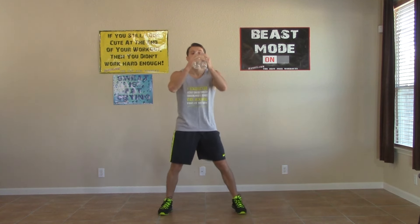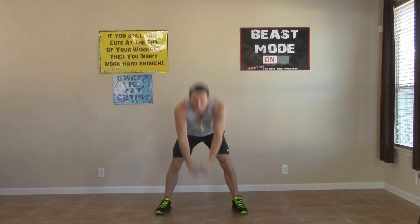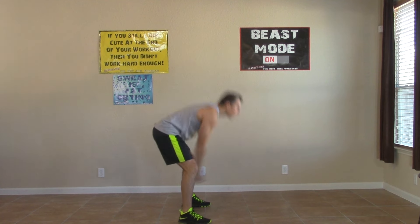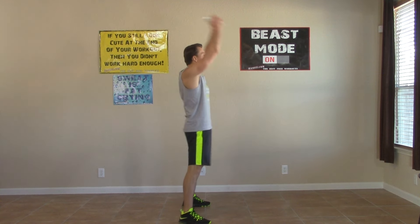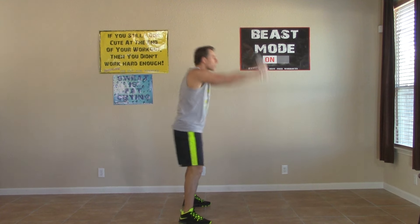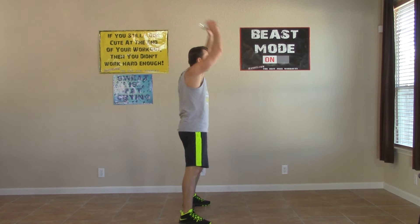Feet a little wide and shoulder width for the posterior swings. This is a great one for your hamstrings, your butt, and your lower back. Swing straight up overhead, keeping your back straight the entire time. A little bend in your knees — don't let those knees lock out. Not much left, going to make it to that finish line today. Think of how great you're going to feel when this workout is all done.